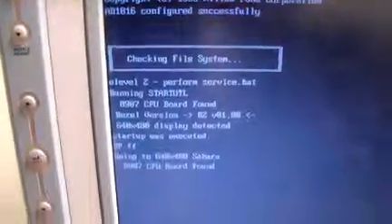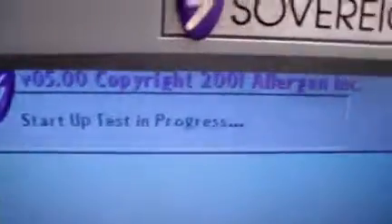Hey, it's Keith from DCSB Medical looking at an Allergan Sovereign Faco with White Star. Let it run through the startup here. It's got the version 5.0 software.